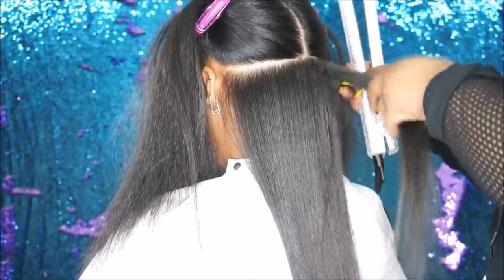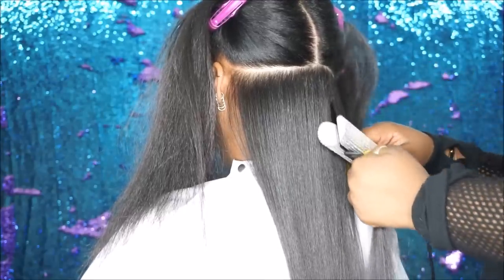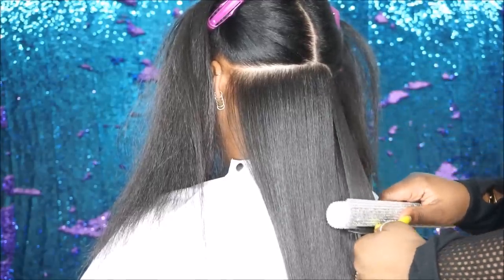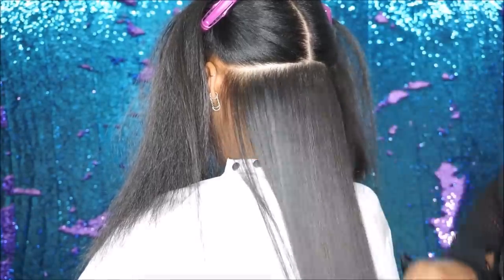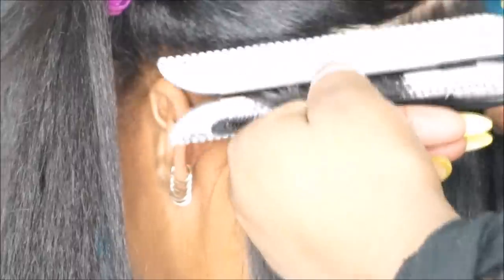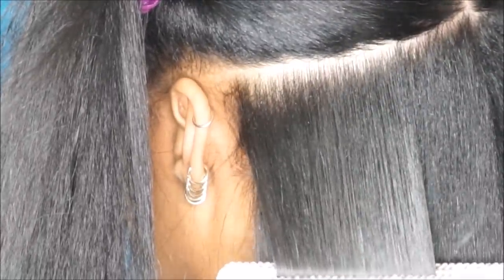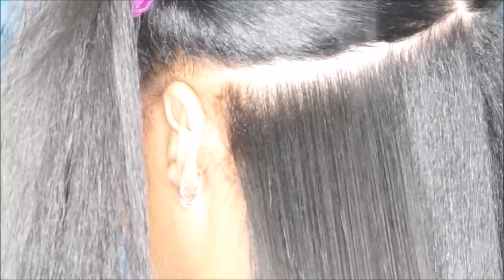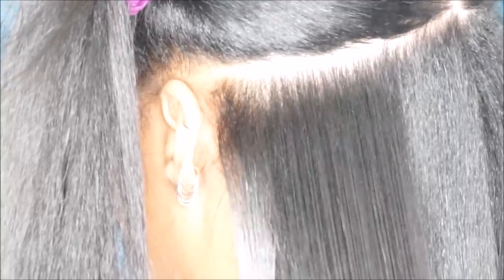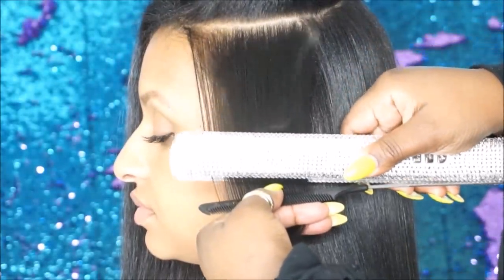Ceramic iron plates allow you to have more of an even distribution of heat throughout the plates, so that gives you a lower chance of burning your hair, especially if you're doing your hair at home. You also want to make sure that your ceramic plates are ceramic all the way through and not just coated, because if it's coated then they can chip, and then you'll end up snagging your hair.